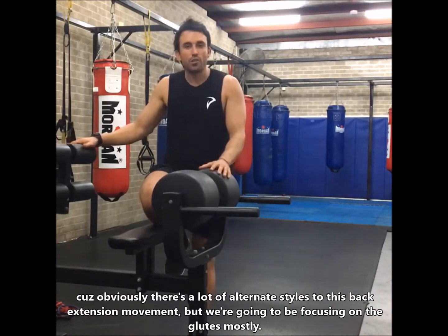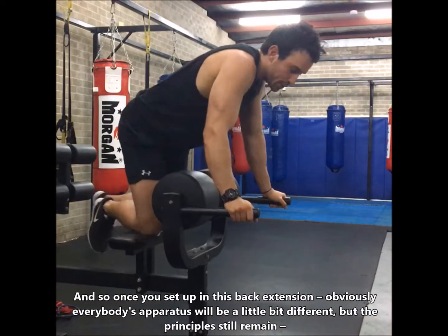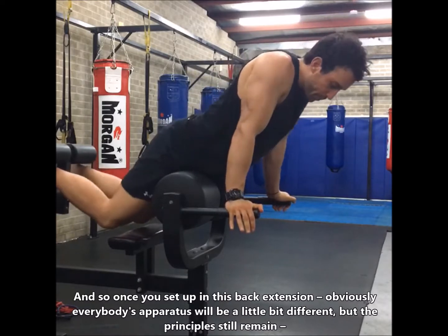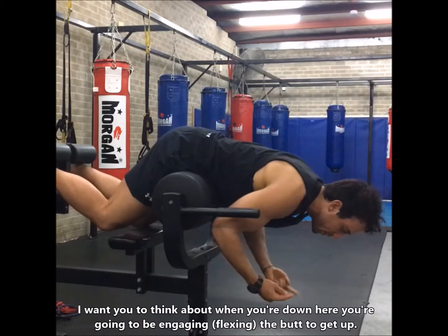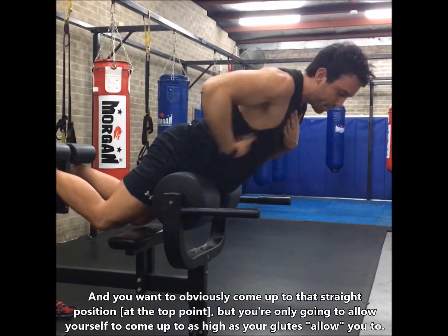There are a lot of alternate styles to this back extension movement, but we're going to be focusing on the glutes mostly. Once you're set up in this back extension movement — obviously everybody's apparatus will be a little bit different — the principles still remain. This will be in regards to your thought process: when you're down here, you're going to be engaging the butt to get up, and you want to come up to that straight position.